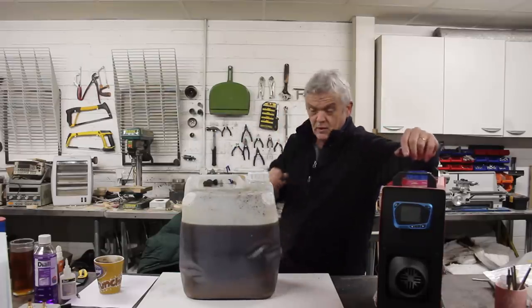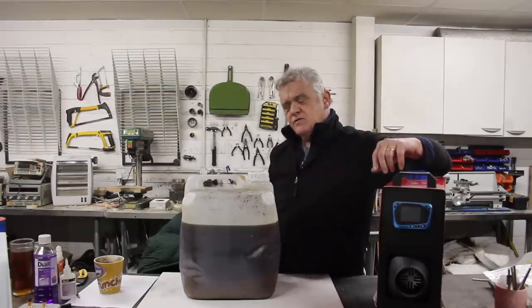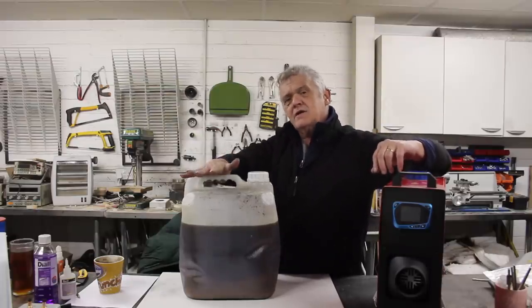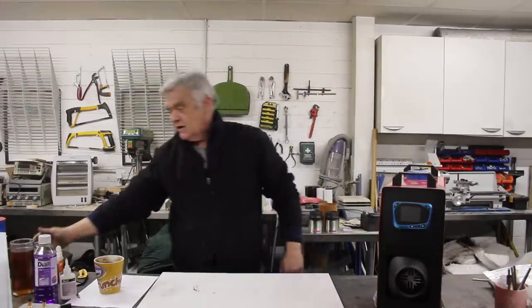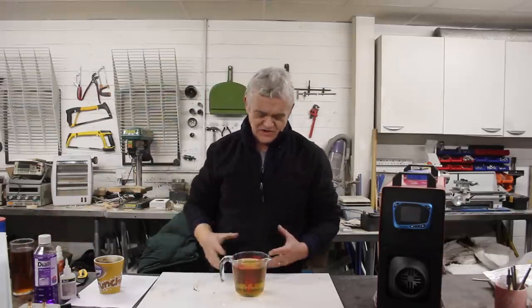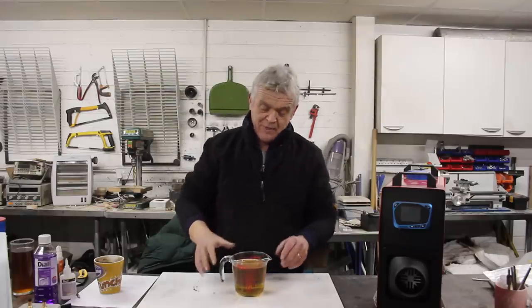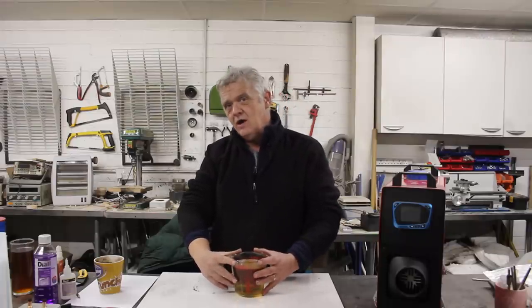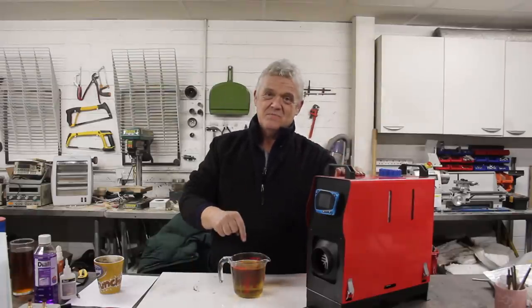Of course, it has some problems — it's used cooking oil, so it's full of crud. But in video 1784 we took it, clarified it with gelatin, added 20% paraffin, and got this: a mock diesel. It's a sort of biofuel with some paraffin in it, bringing the price to around 40 pence a litre — a huge reduction. The big question: will this heater run on this fuel? Let's find out.